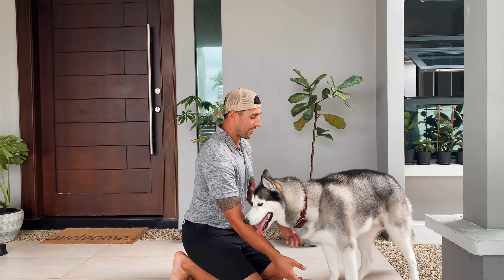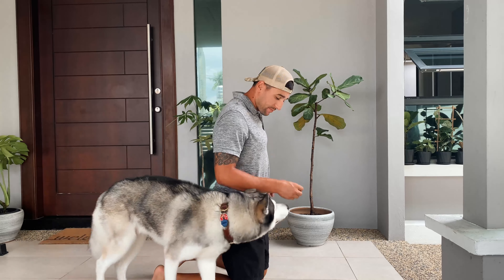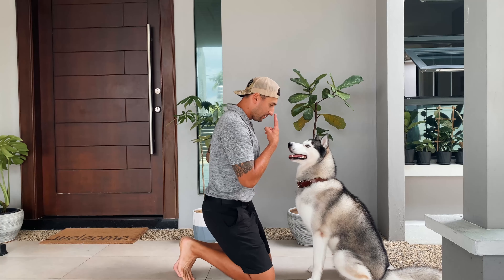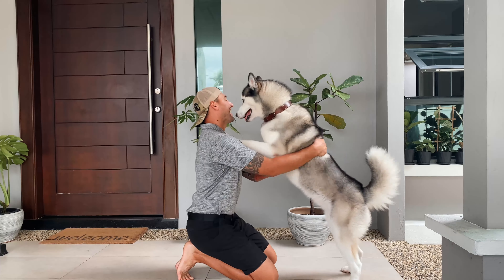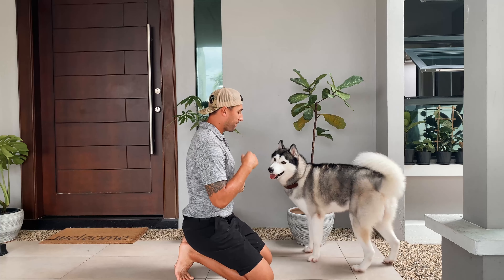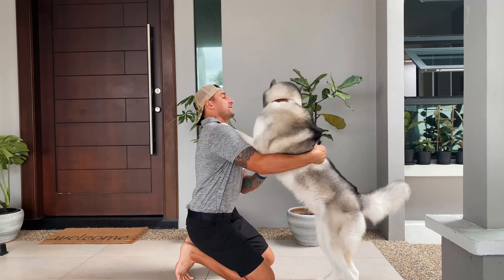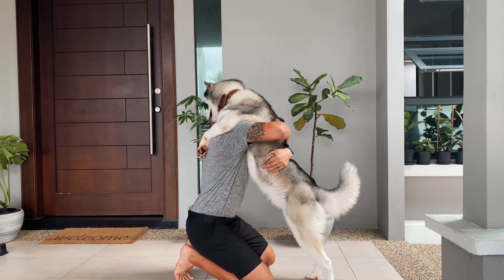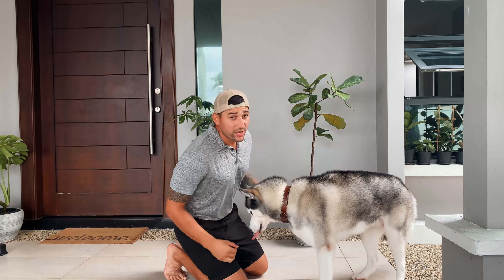The end result should look like this — come, sit. Good boy, look at me — hug! Yes! One more time — come, hug! Yes! Good boy, good boy. Who wants a treat? Here you go.